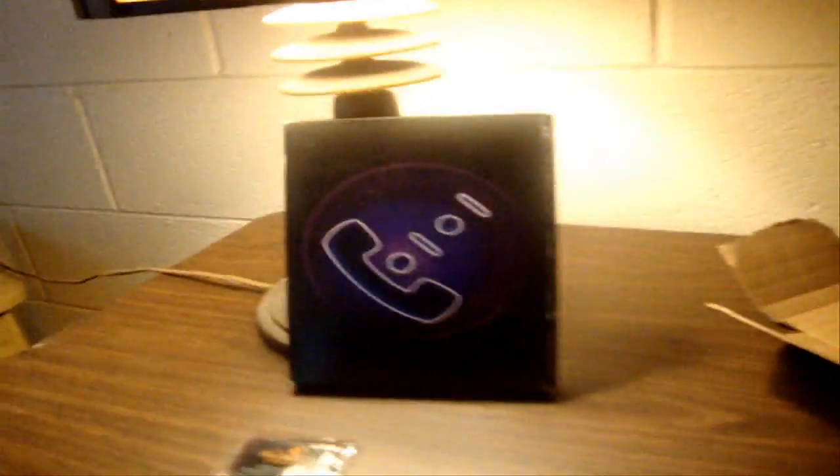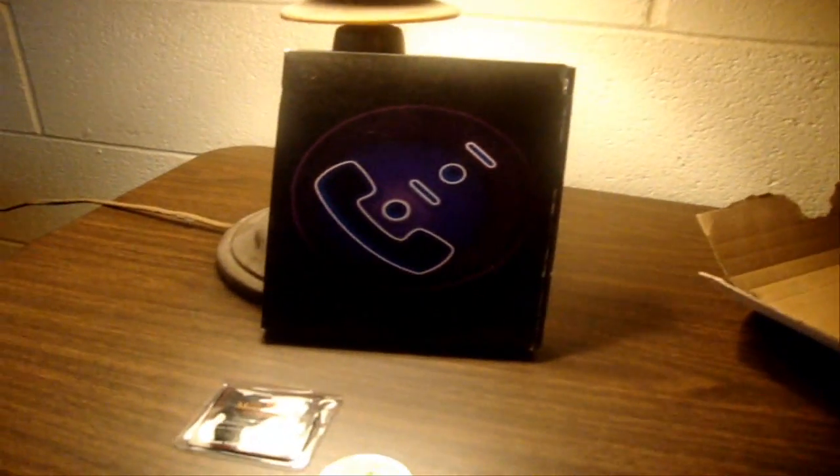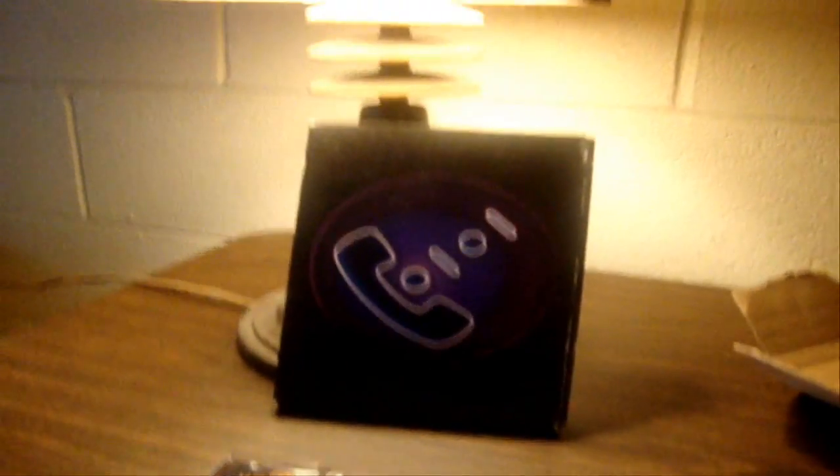So this is the second documentary from Jason. His first one is the BBS documentary, which is one of my most favorite documentaries in the whole world, and I try to watch it once a month. So let's go ahead and open this box.